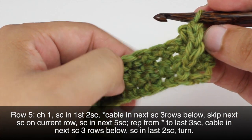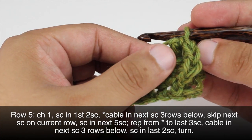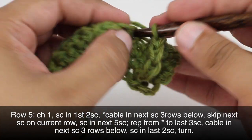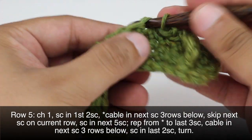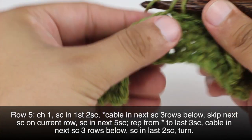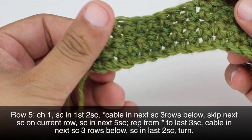We will continue working the rest of the row. We're going to skip the next single crochet on this current row — that's this one right here. And then we'll single crochet into the next 5 single crochets, so there's 5.